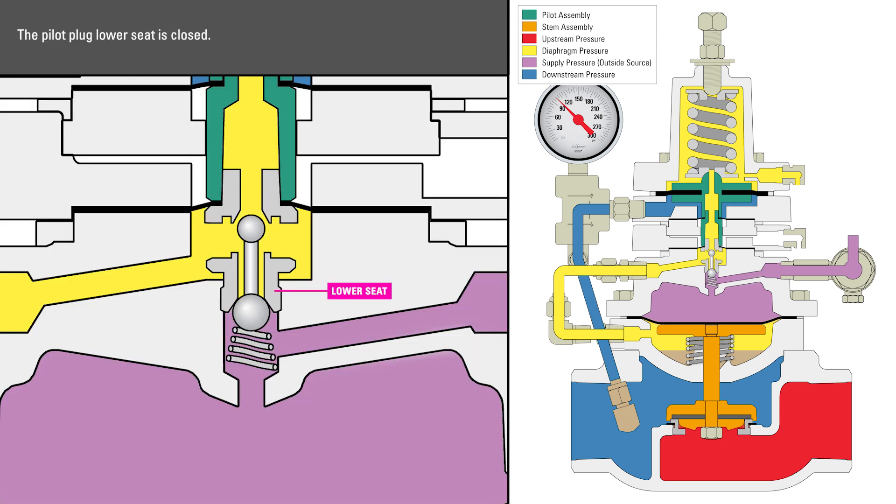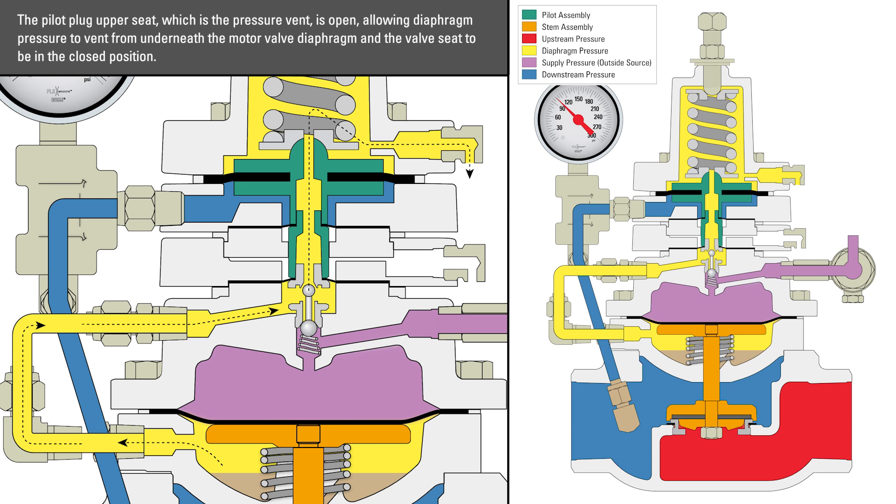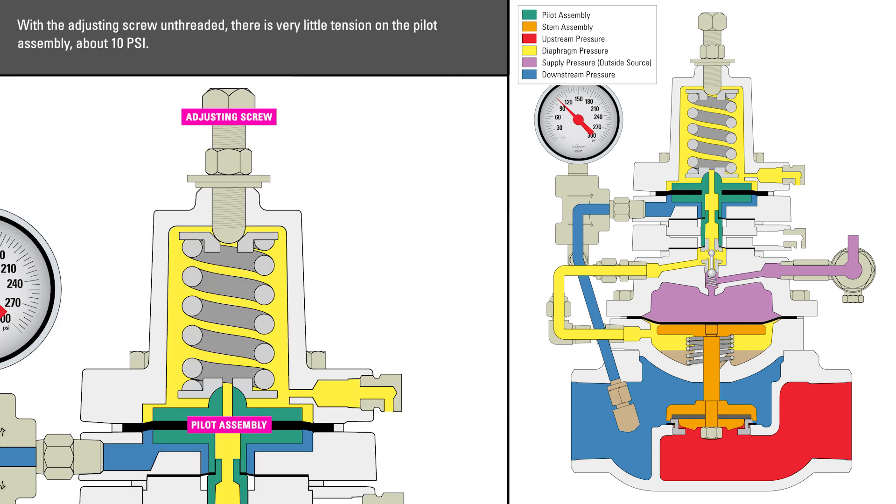The pilot plug lower seat is closed. The pilot plug upper seat, which is the pressure vent, is open, allowing diaphragm pressure to vent from underneath the motor valve diaphragm and the valve seat to be in the closed position. With the adjusting screw unthreaded, there is very little tension on the pilot assembly — about 10 psi.